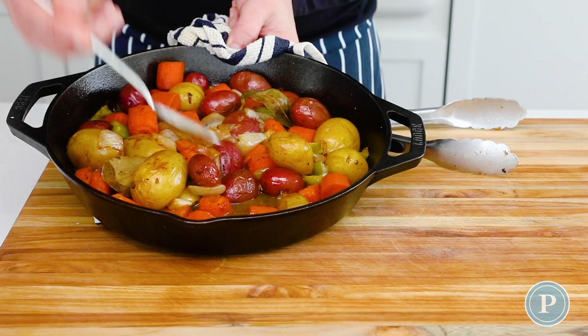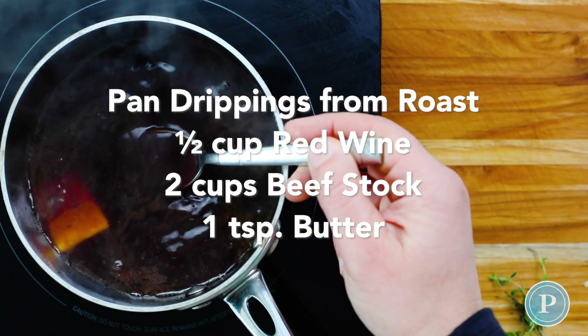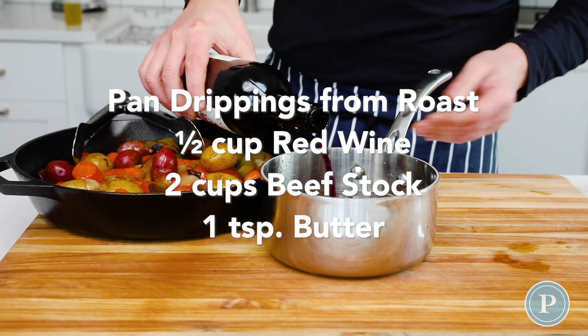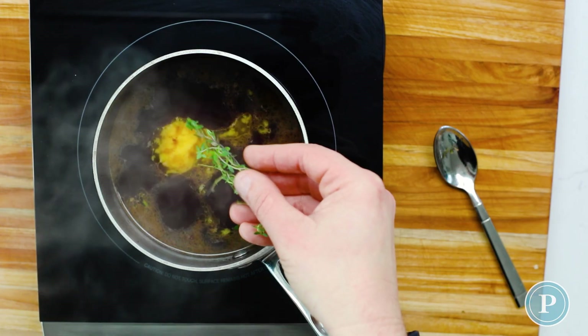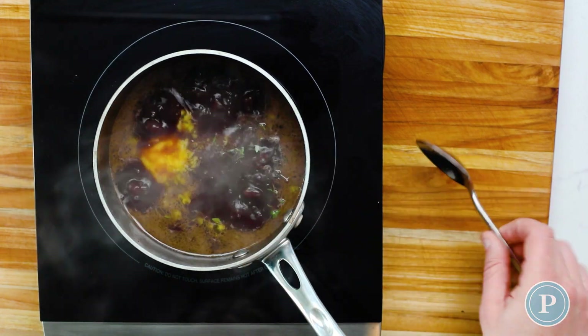Now we're going to make a pan sauce. To a saucepan add red wine, beef stock, and a little bit of butter. I also like to add some fresh thyme and a garlic clove — it really bumps up the flavour. Let this cook for about 10 minutes.